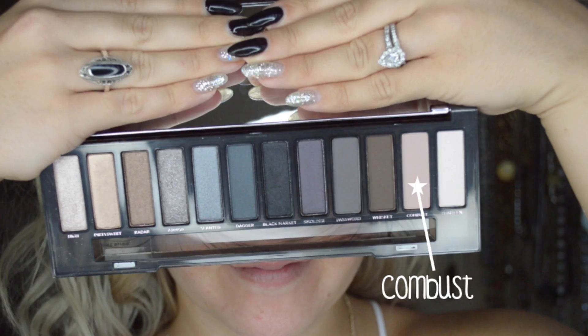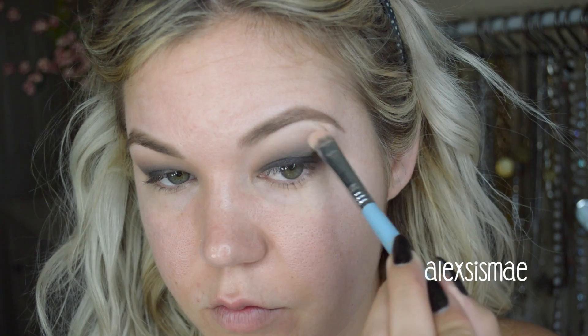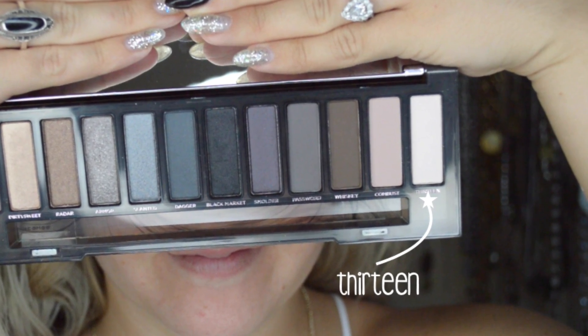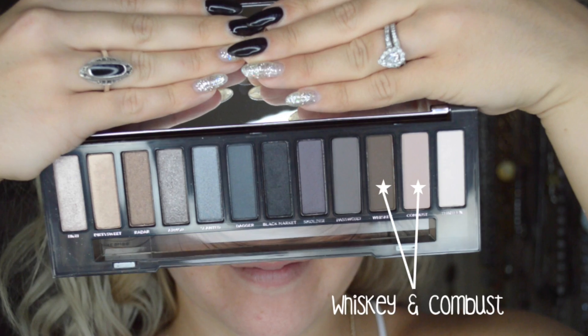This is another important part where you really need to blend and work it out. As Jaclyn Hill says — blend, blend, and blend more. So I'm going in with windshield wiper motions on the areas that need blending. Hopping back into Combust, I'm going to apply this all over the top of the brow bone going down into the transition. Then I'm going to take a tiny bit of shade 13 and apply it right under my brow bone for a really beautiful highlight.